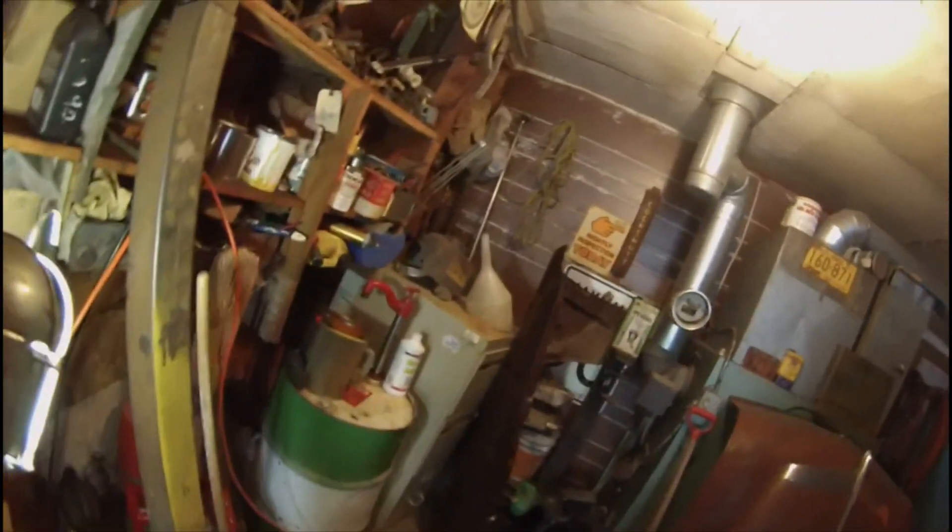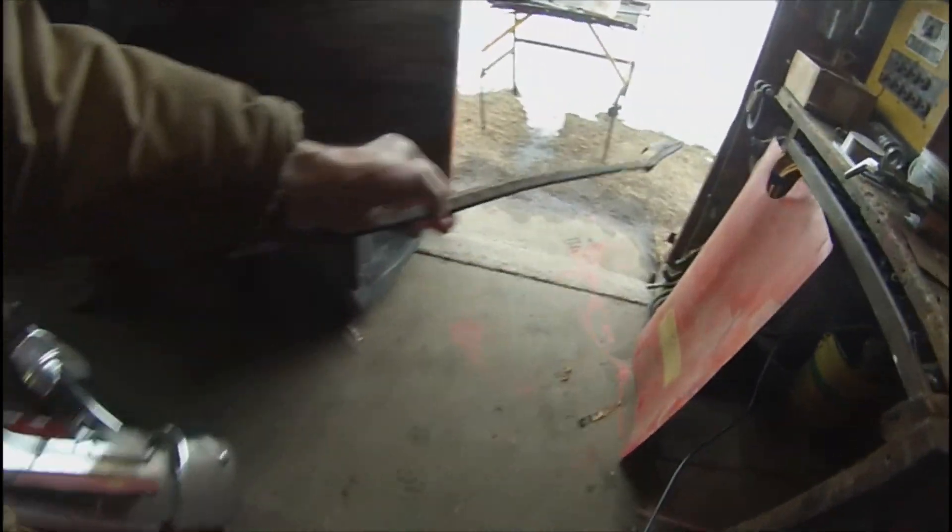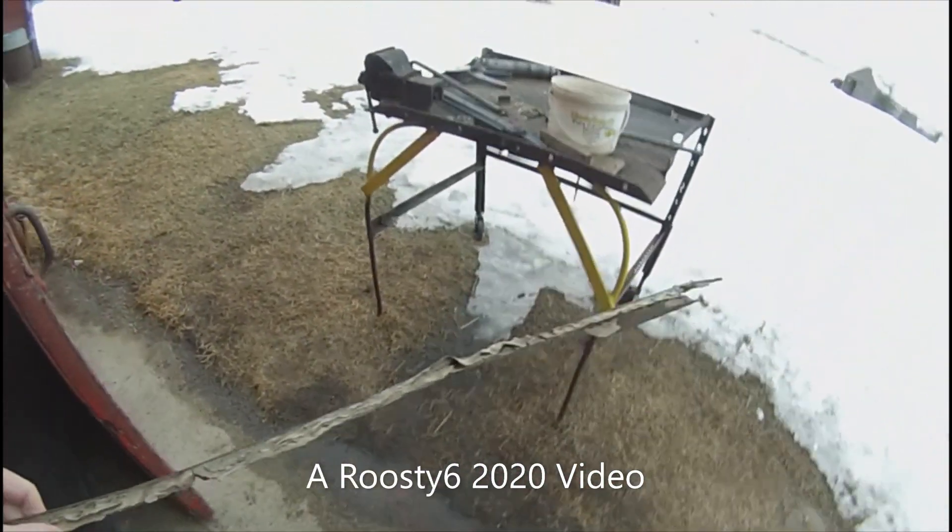The weather has improved to the point — at least it did earlier this week — it was actually above the thawing mark, so I could work without mitts on, which is always nice. But for today it's quitting time. Those rockers are pretty rough — this is the remains of the driver's side rocker panel. It's crap.